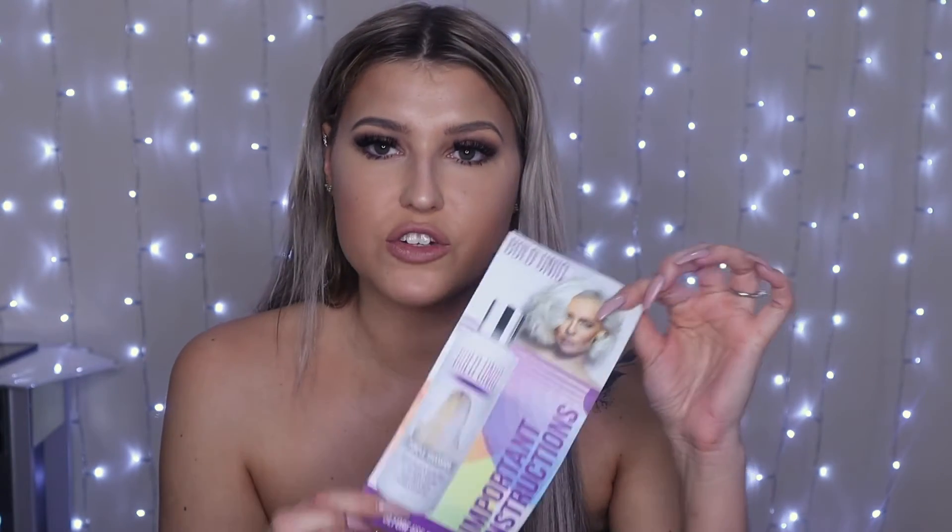The second thing I noticed was when I applied it, it had a decent amount of lather. Some purple shampoos I've come across don't foam up enough, so they go patchy and your hair doesn't feel clean. This one does come with an instruction leaflet, which is good especially for first-time users who might just think to put it all over the hair. There's actually more to it because of the toning.